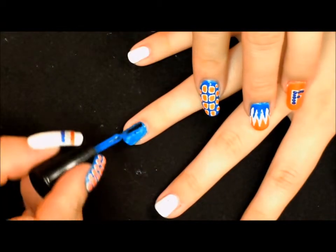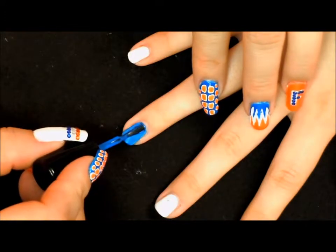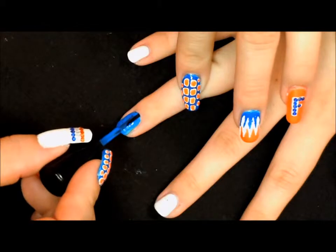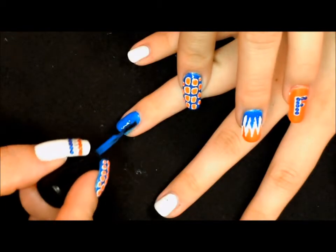For this finger, we already have it prepped with a base coat, one coat of white to help the neon pop, and now we're going in with our second coat of neon blue.